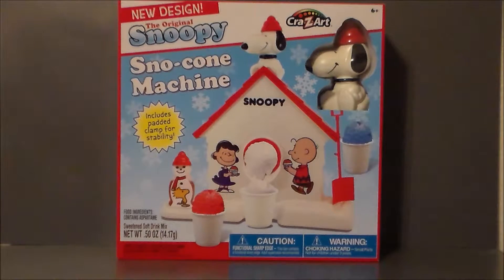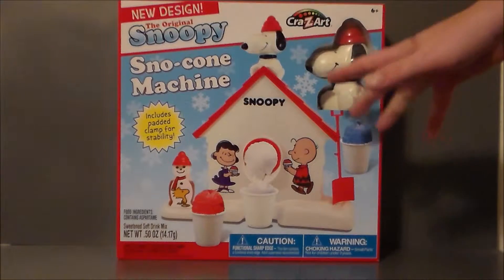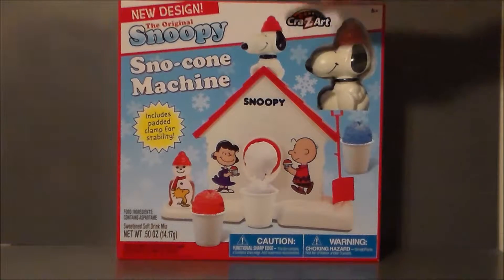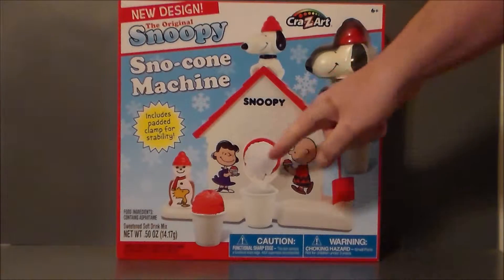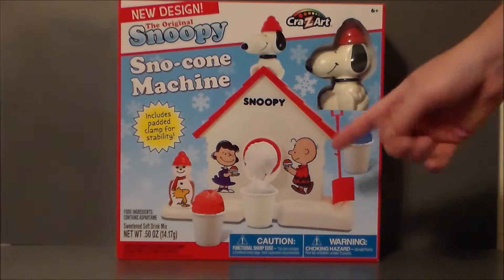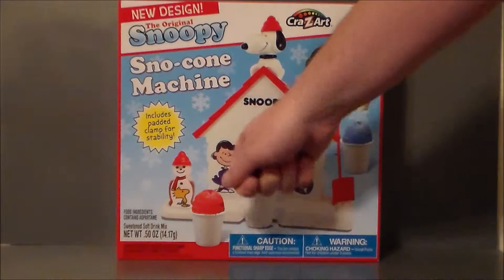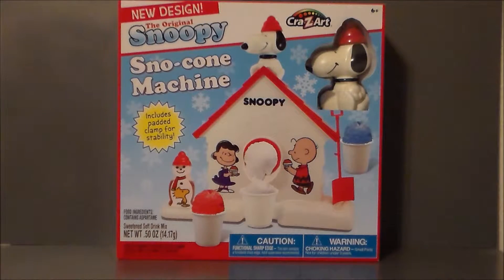I guess this would go into the kitchen, really. It's the original Snoopy Snow Cone. It says it's got a new design, but it looks pretty much the same as it did when I was a kid. It's got Snoopy's Dog House. Snoopy's at the top — you push Snoopy down, you fill it up with ice cubes, you push him down, and you crank it on the back, and it grinds up the ice into a little cup. Then it comes with one packet of the flavor, and you mix it with water and put it in the snowman, and then you can put the flavor onto your snow cone.